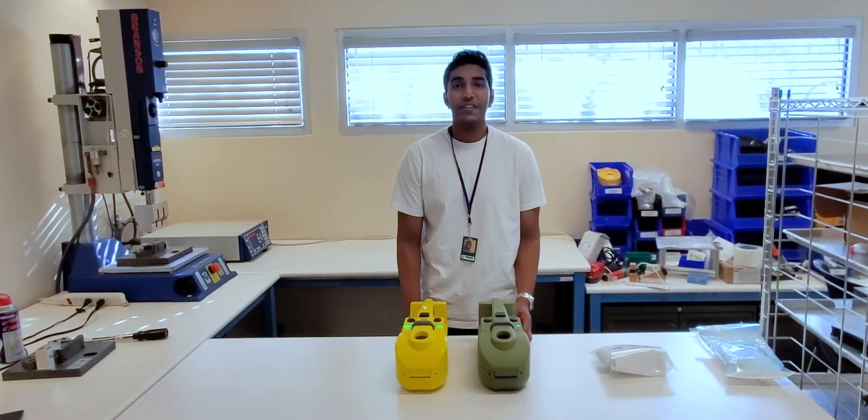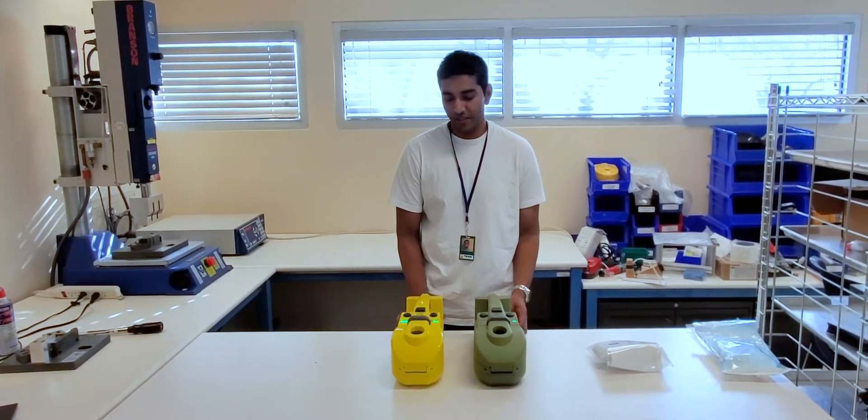Hi, my name is Akshay. I'm an intern here at BioFlight, and today I'll be demonstrating the Z750.